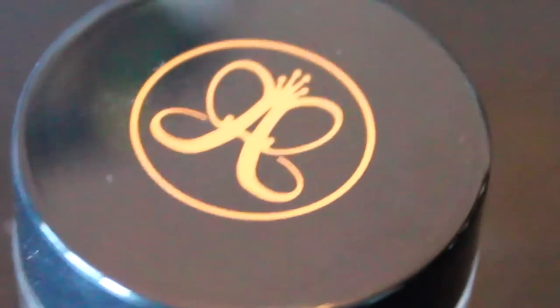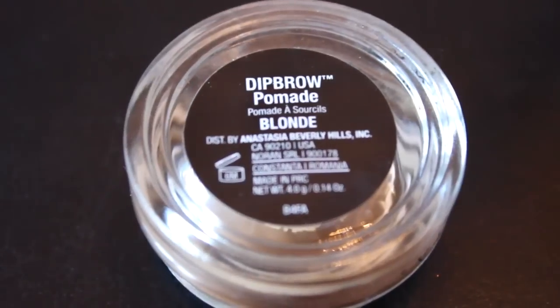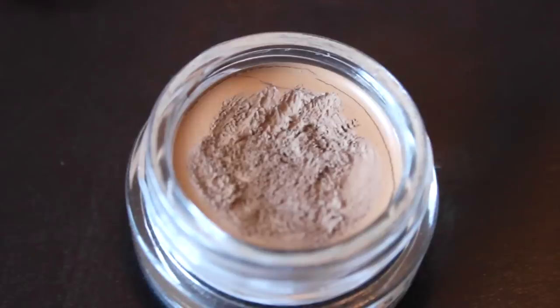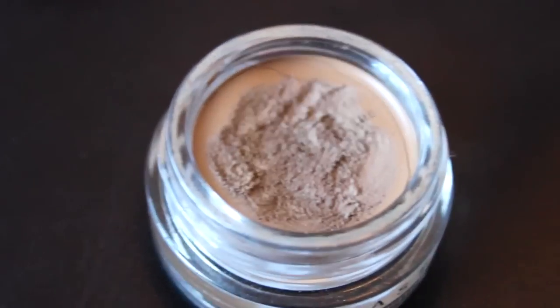The first and main product we're going to be using today is the Dip Brow Pomade from Anastasia Beverly Hills in Blonde, and we're going to apply this with our MAC 266 brush — super old, I've had this one for years. This is a very creamy textured product that sets extremely well, and it could literally last for an entire week without washing it off if you wanted it to. Even though this is the lightest shade, it's still a little bit dark for my eyebrows and complexion, but work with what you got. What I like to do first is make a straight line where you want the tail of your eyebrow to be with a tiny bit of product, then slowly keep adding more, barely tapping the surface of the product because it is a very dark and very thick product. Work inwards towards the middle of your face.